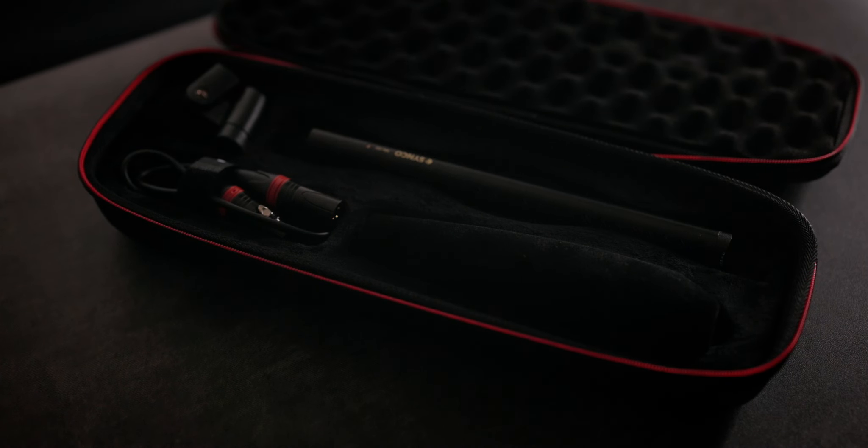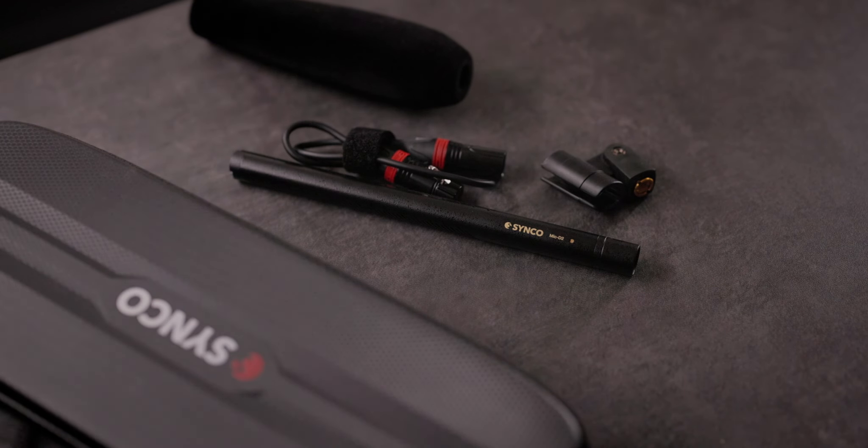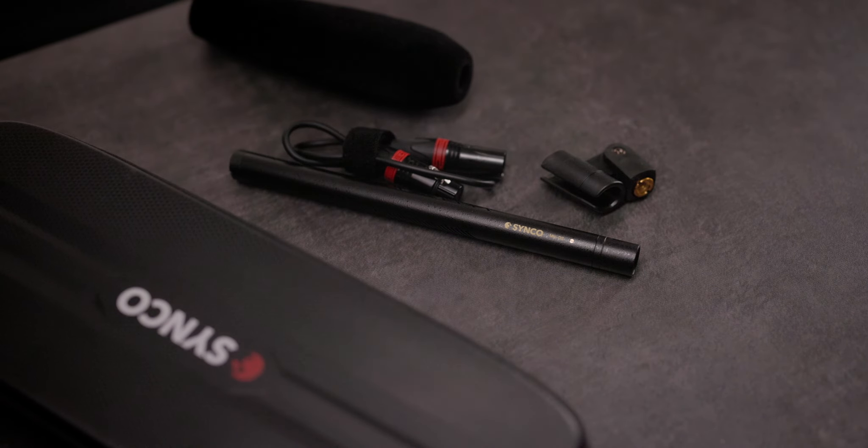Inside the case you'll find a mic holder, a short XLR cable, and the windscreen that's currently on my microphone to block some of the wind. This mic runs on phantom power — there are no batteries; you get the necessary power through the XLR cable. In the same price range, I also have the MKE 600 by Sennheiser, and I'm going to compare them — even though I really hate doing comparisons.